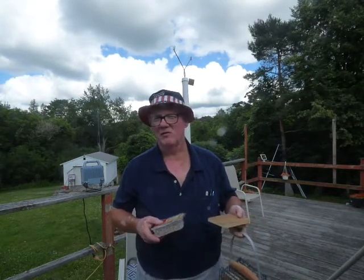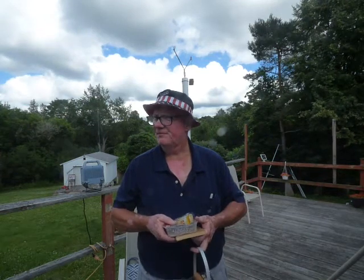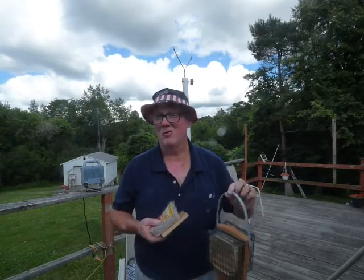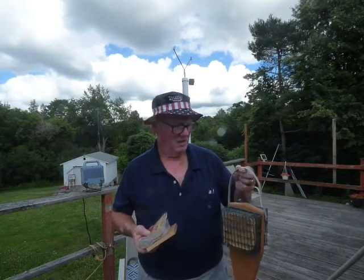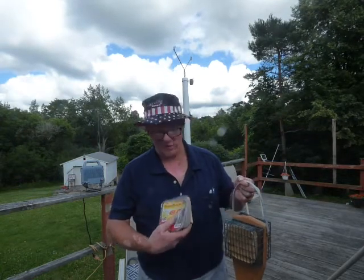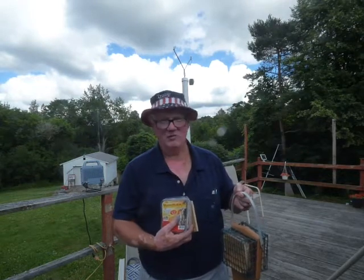It took me a few years to figure this out. The woodpeckers are made to do what they do — hang on things, balance on their tails, and they have long bills. But it does happen that at some point they cannot reach all of the food. I noticed that.